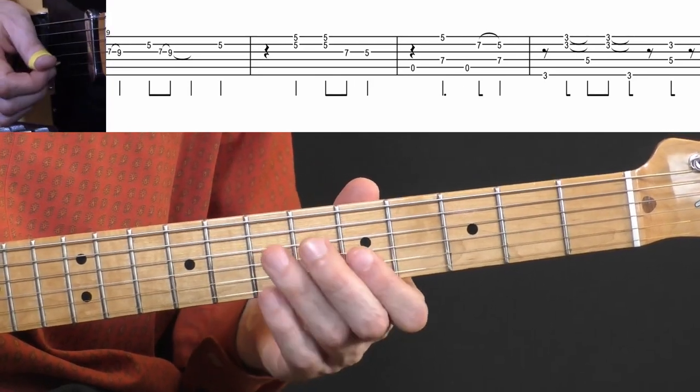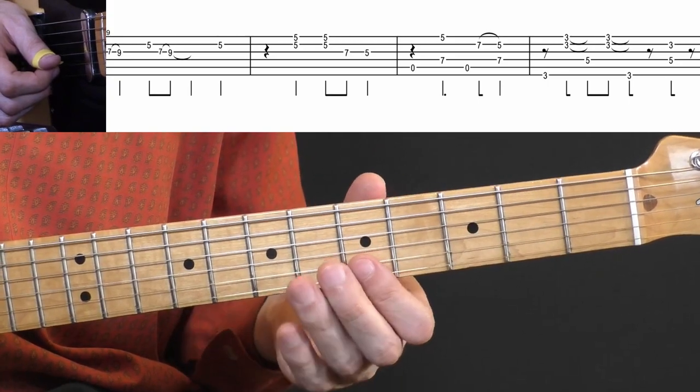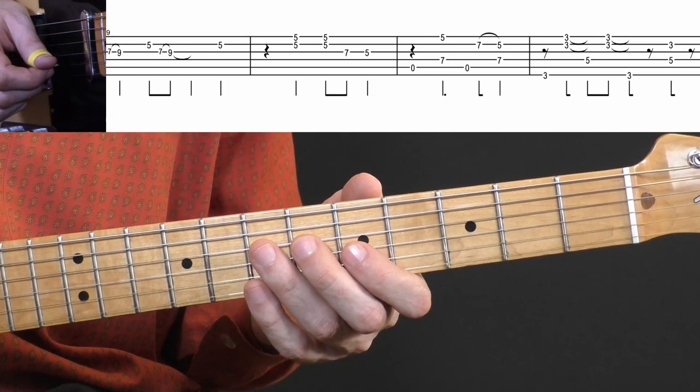Then in the next bar: fifth fret, double stop again on the E and B strings, and then seven to five on the G string. I'll play those two bars again.